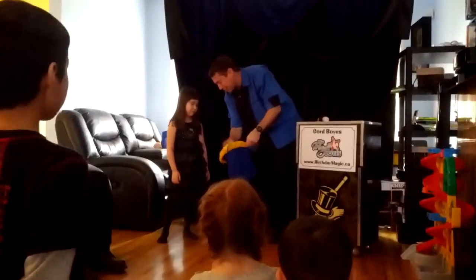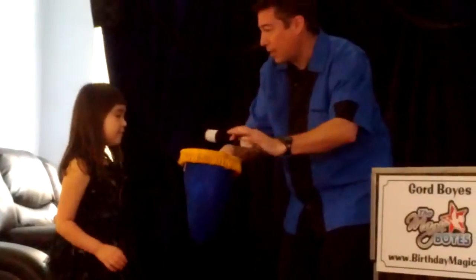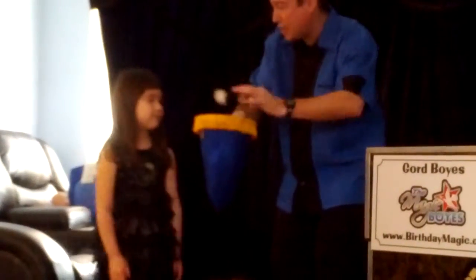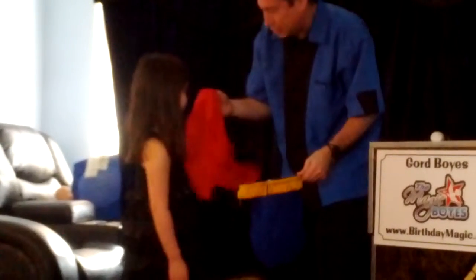Now watch — if I take the yellow cloth and put it inside the bag, then I take my magic wand, I wave it over top, and I say the magic words: change to red. Look, that yellow cloth changed into a red cloth. Cool.